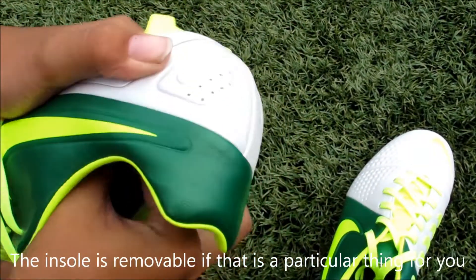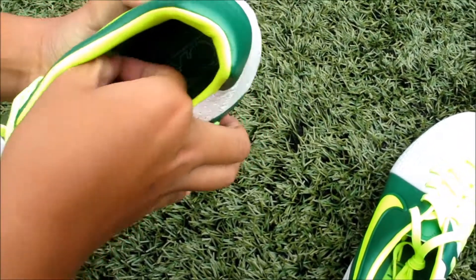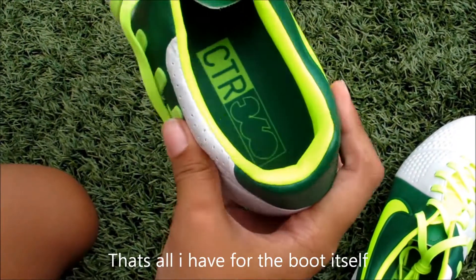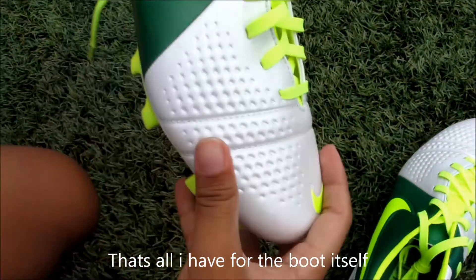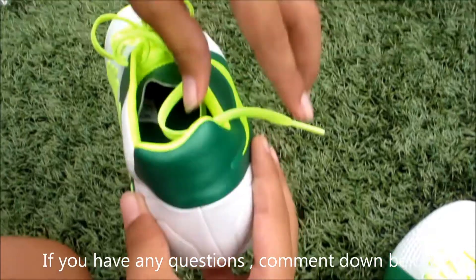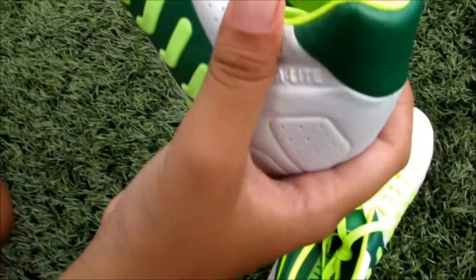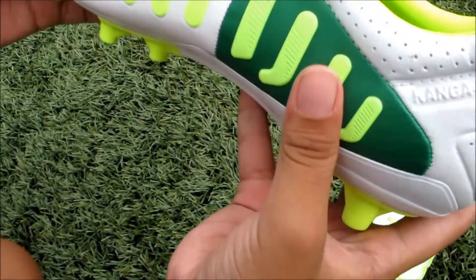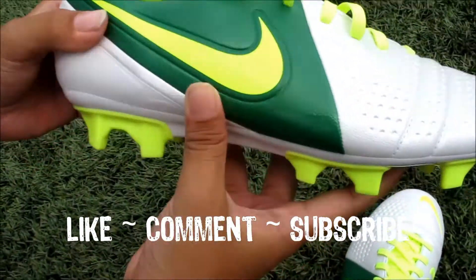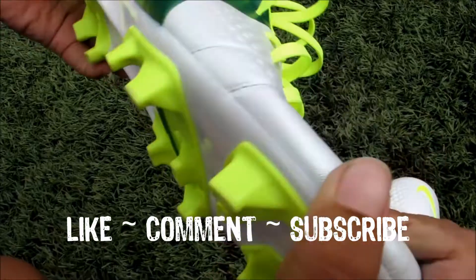The insole is removable, which might be a useful thing for some of you. And for the boot, that's all. I just want to say that the boot is really good — the touch on the ball is really nice and soft. I like this boot, although I would prefer the Nike piece, which is video obvious.